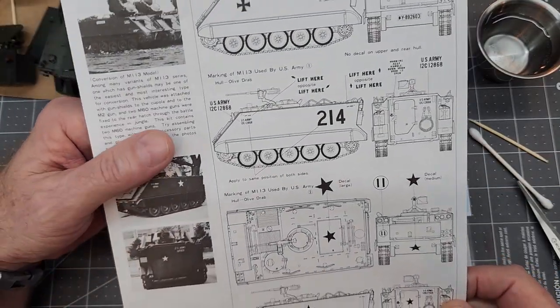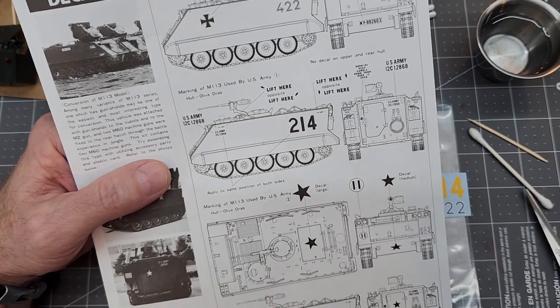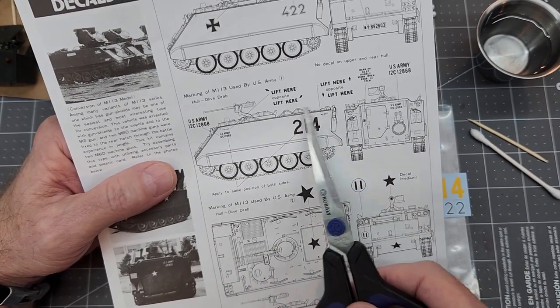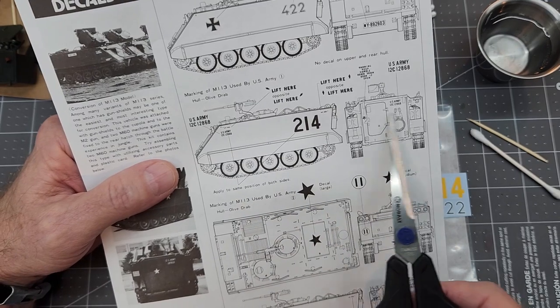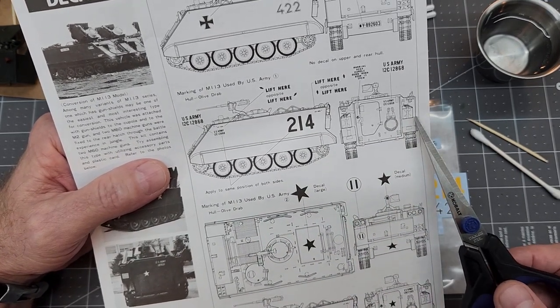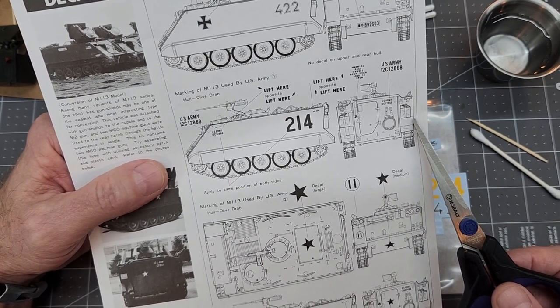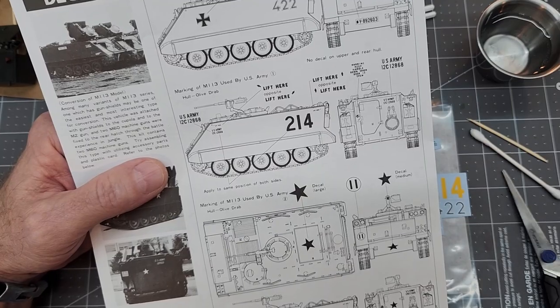So with that done, we're going to go ahead and take a look at our instructions again — time to decide what type of decals, or decals if you prefer, to put on the vehicle and which version. I'm going to do this one right here. I kind of like the look of that big number 214 there — kind of different. So let's do that.